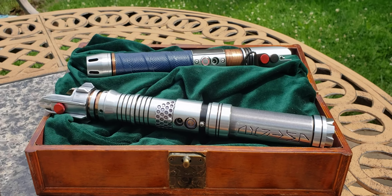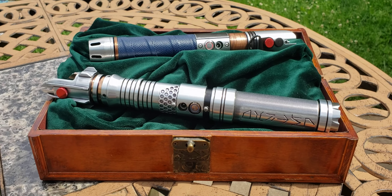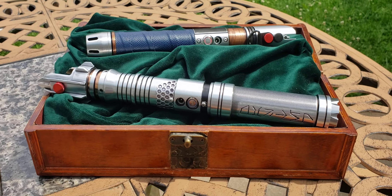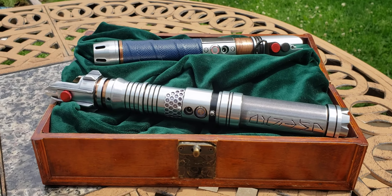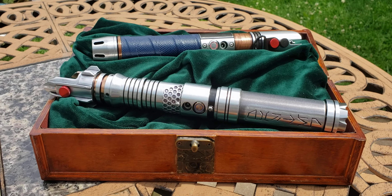In frame here, in the chest, are two of the works of Master Sen Doran, and I'll include a link to his TikTok in the description. He is a sabersmith that does quite a few impressive things.